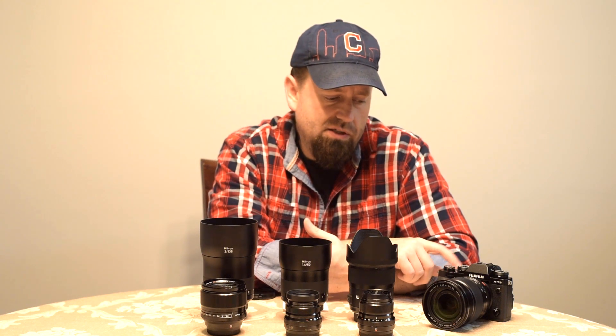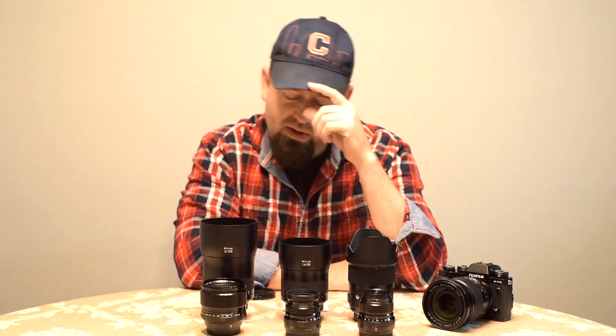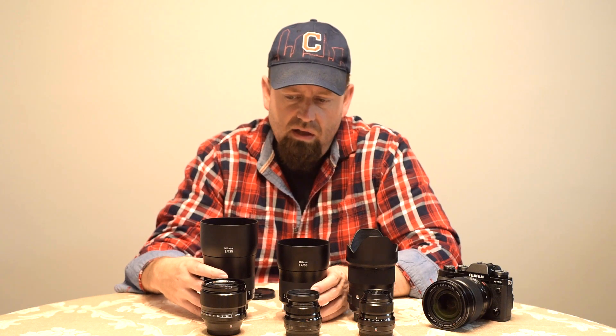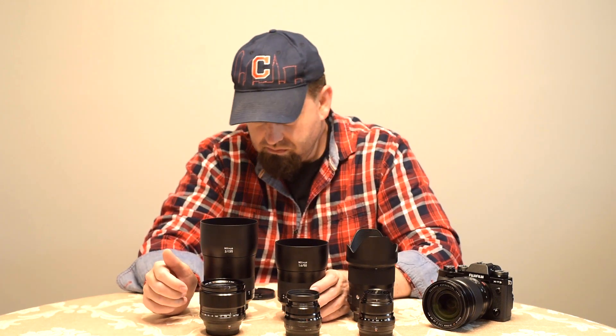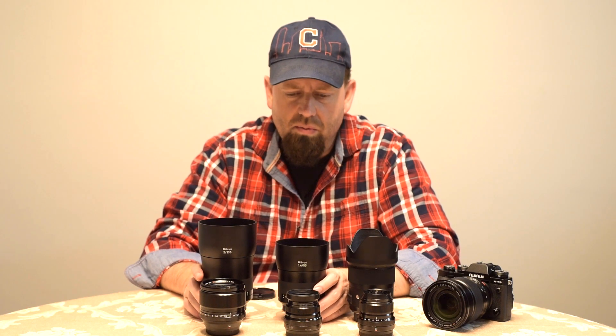The X-T3 is autofocus and it's got like the best autofocus system in mirrorless cameras, or just about. Tons of phase detect autofocus points — they go all the way to the edge of the frame and track moving subjects. All these lenses are autofocus, so that's one benefit for me. I've been using manual focus lenses and have no problem with it, but I don't think they make Zeiss Milvus equivalents for the Fuji system in these focal lengths. These are amazing pieces of glass — resolution is incredible — but I'm excited to see what results I can get from the Fuji lenses.